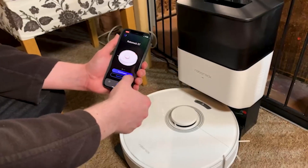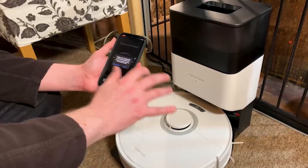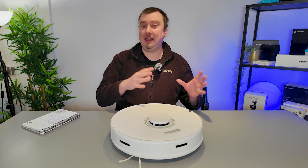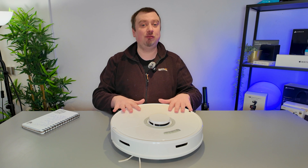With the robot turned on and the app downloaded, the first thing you are going to want to do is connect the vacuum cleaner to your home Wi-Fi. A word of note: only 2.4 gigahertz networks are supported. If you are exclusively using a 5 gigahertz Wi-Fi network, the robot will not detect that. Most home networks that support 5 gigahertz also allow you to set up a separate 2.4 gigahertz network.